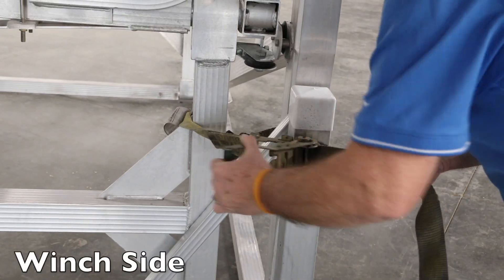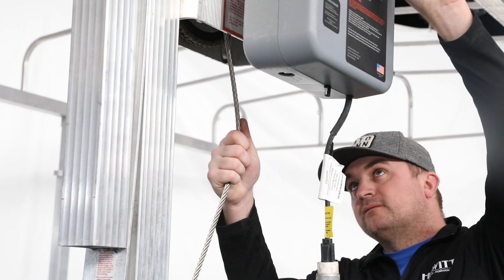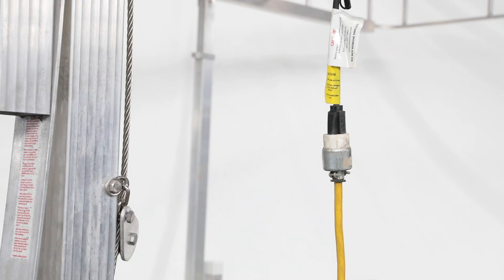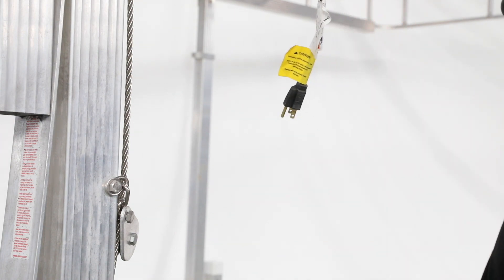Start by securing the bed in the raised position. You will now need to remove the cable from the winch. With the cable totally extended, remove the power supply.